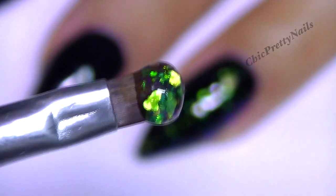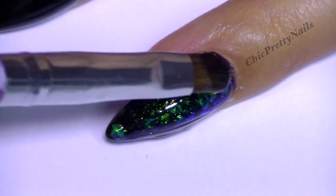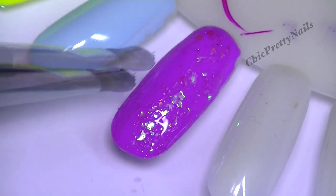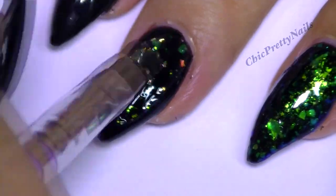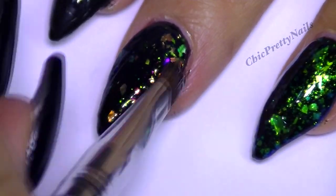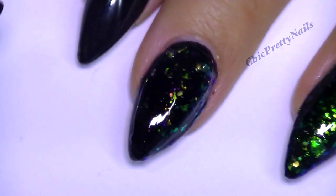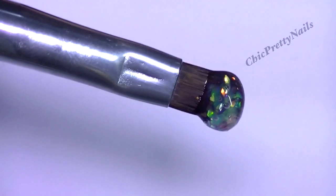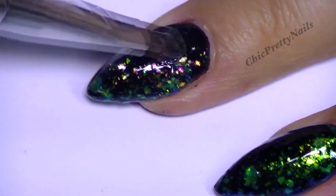I tried them on a dark color because they look better, but you can use them on a light color as well — on a light color I think it's just going to give a very nice highlight. I'm really sorry about the quality of the video — you cannot see the true effect. For the second coat I applied a big amount of gel so you can see the result better, but in real life you don't need so much to get a nice effect.